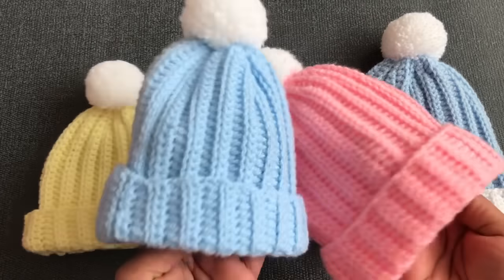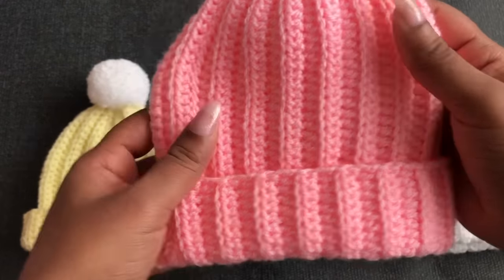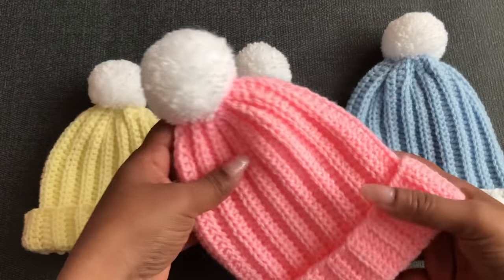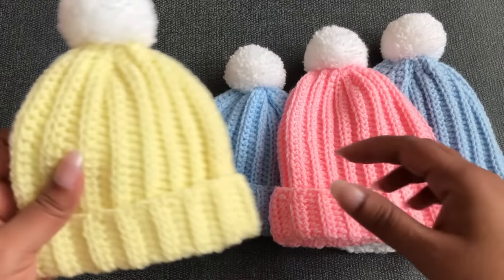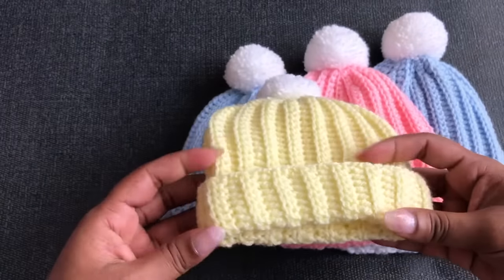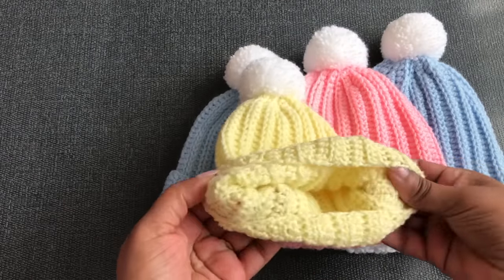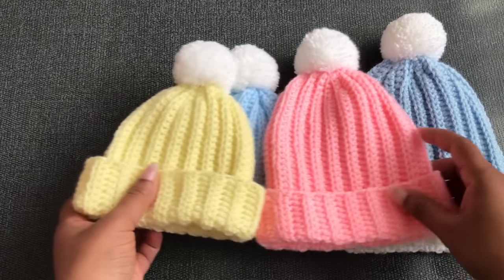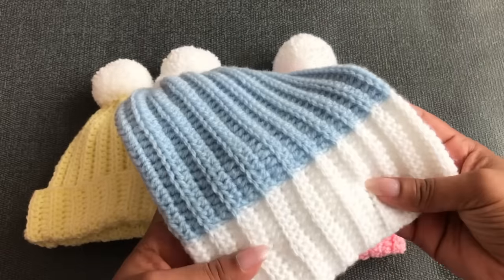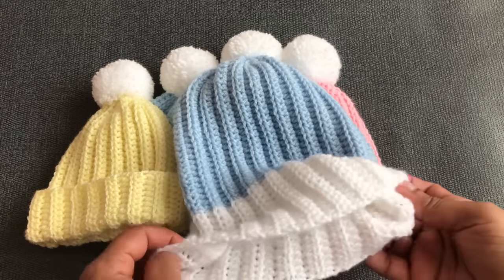Hi everyone, welcome to Craft and Crochet. In this video I'm going to share with you how to crochet this basic Beanie for babies. I have so many requests to make the basic Beanie for babies in different sizes. This basic Beanie is so easy and so fast to make — you can make it within 10 to 20 minutes depending on the size. It's so comfortable for baby, and even beginners can make it too.